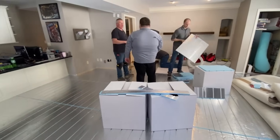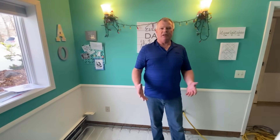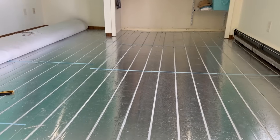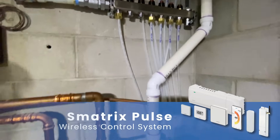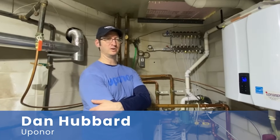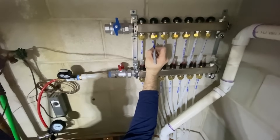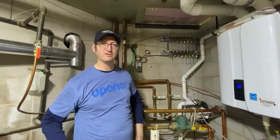Lightweight and ease of installation — it really provides us a very clean installation process. This Matrix Pulse control system is a wireless thermostat system that hooks up to your radiant system. We even tested it — this is a bomb shelter we're in — and we tested the Matrix Pulse through these walls and it worked just fine.